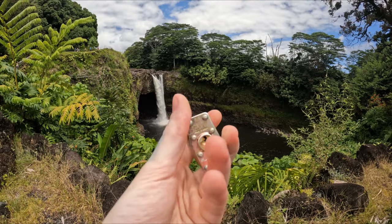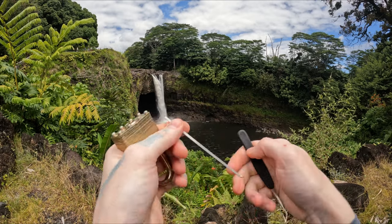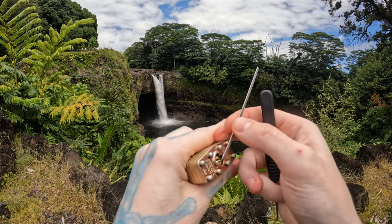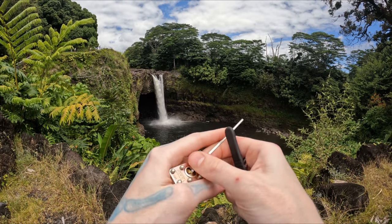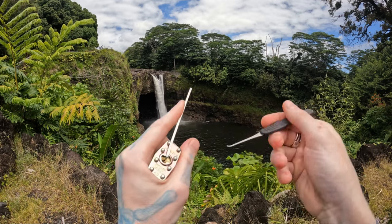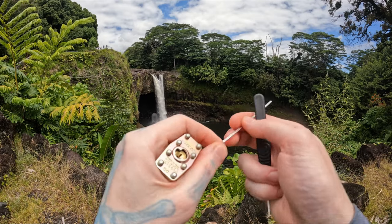Hello world, this is LockpickingDev. Today I have a Master Lock DG and I'm at Rainbow Falls. Usually it is nice and rainbowy here when it's bright out, but the sun's just not quite out at the moment — got a little bit of an overcast. Still a warm as hell day and humid as hell as well.